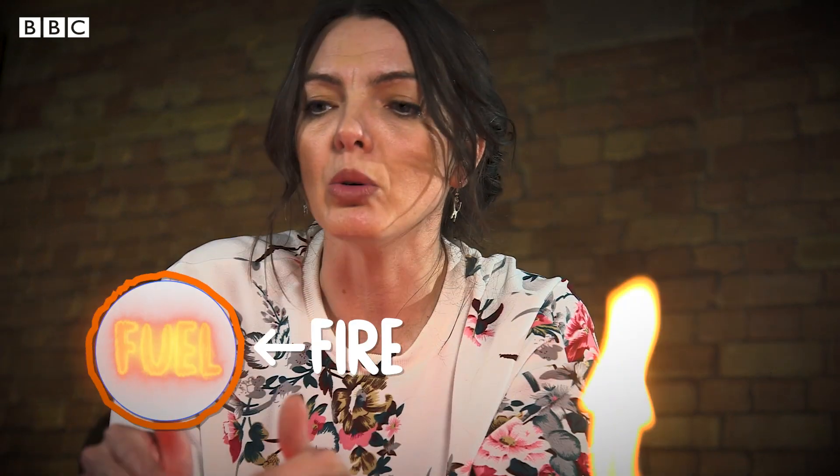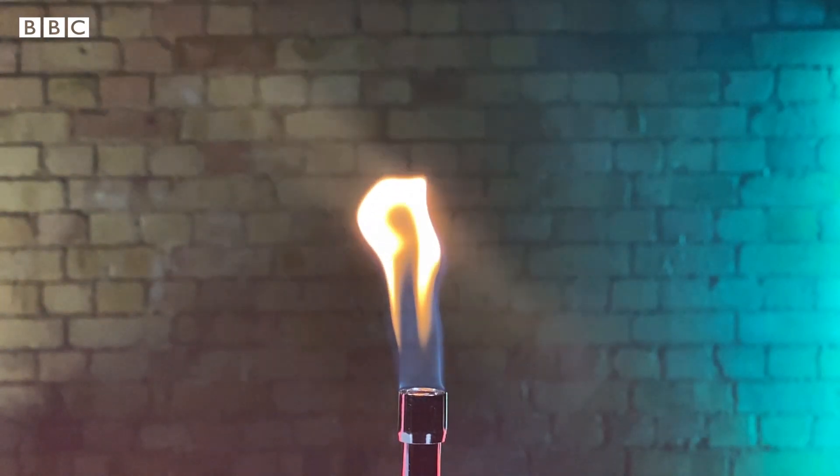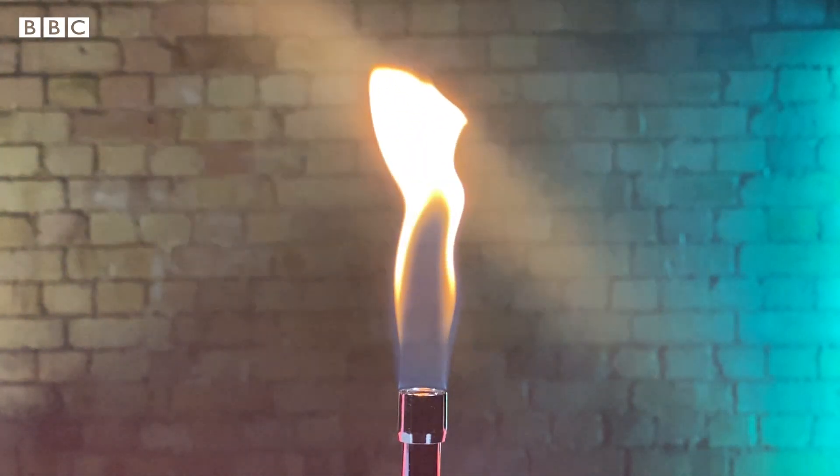No oxygen can get to that fuel inside the ring, so there's no chemical reaction — so no burning. There's only burning in that outside ring, because it's only where the fuel is reacting with the oxygen that we can see the flame. A flame is just us seeing this chemical reaction.